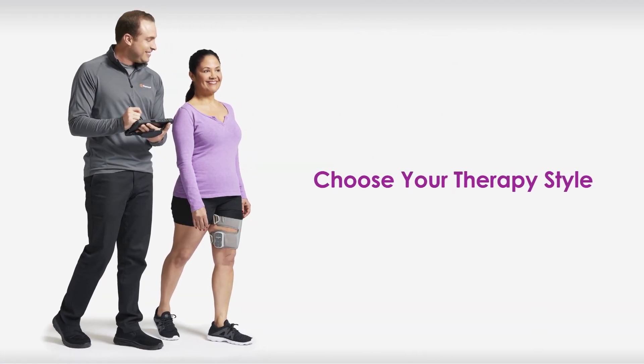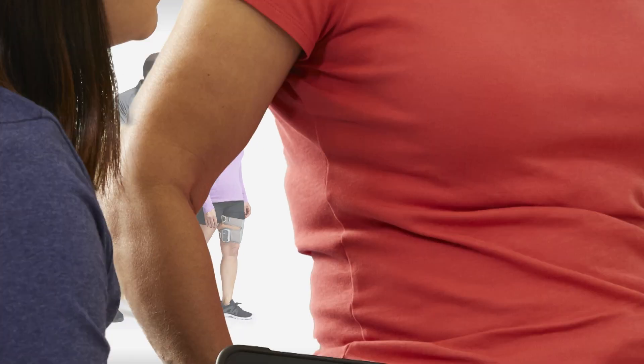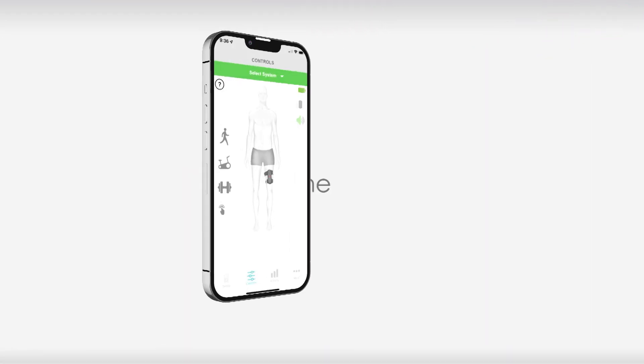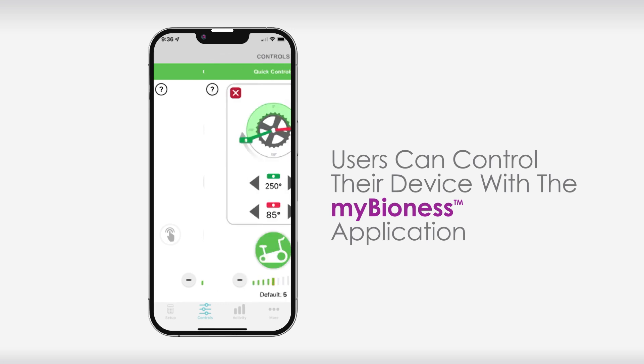Choose your therapy style with three distinct modes for any stage of recovery. Standardized assessments make it easy to objectively track and document patient progress. Plus, users can control their therapy and track their progress on their own using the MyBioness app.